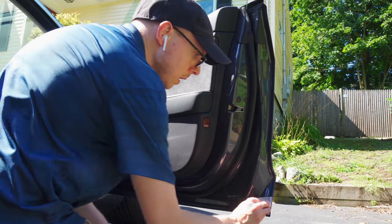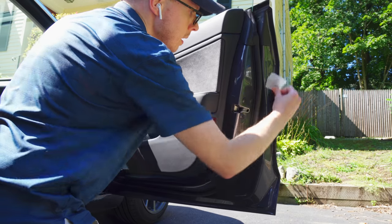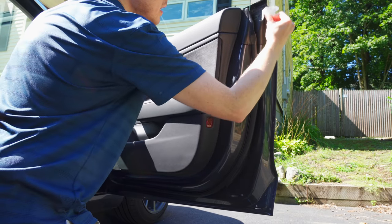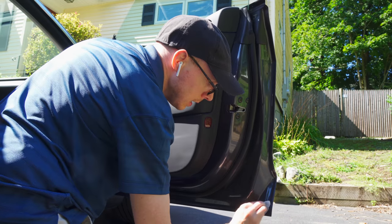When installing the kit you should start off by cleaning the areas of the car where you'll be placing the seals. In the pack you'll find some adhesive promoter wipes that you're supposed to use after cleaning. It's a chemical agent that enhances the bond between the adhesive tape and paint. Installing the actual door seals isn't hard, but just takes some time and patience.